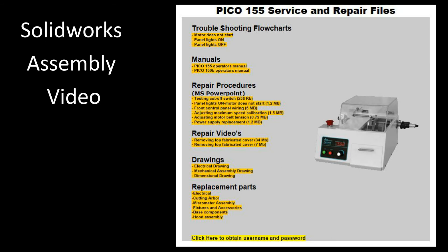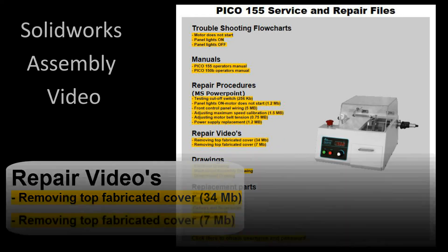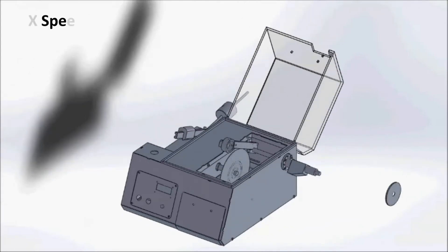For some pieces of equipment, it may be easier to show a SOLIDWORKS video to highlight the features we're trying to point out. Here's an example for the Pico 155 wafering stock.